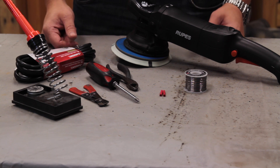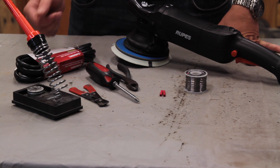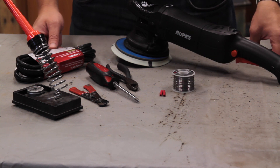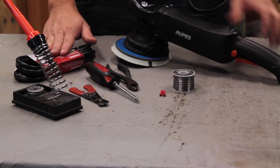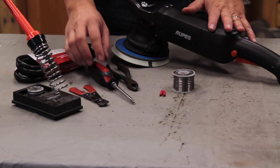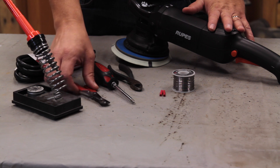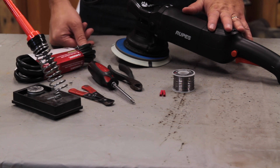The first things you're going to need are a soldering iron, some 60-40 electrical solder, and the cord. For this tool, you'll need a Phillips screwdriver to open it up, some wire cutters to cut the wire off, and then some strippers. You could also use a blade for this.